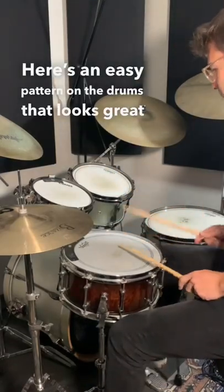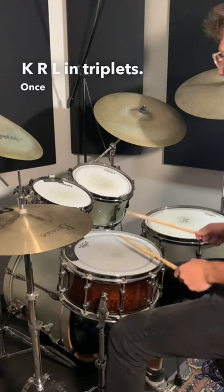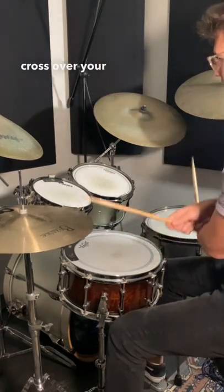Here's an easy pattern on the drums that looks great when you play it. The pattern is just to play kick, right, left, and triplets. Once you've got that pattern down, move your hands to the floor tom and the hi-hat and then cross over your hands as you repeat the pattern.